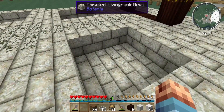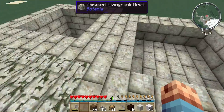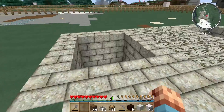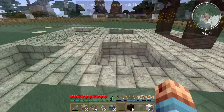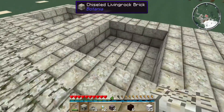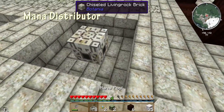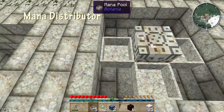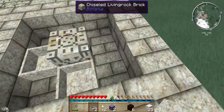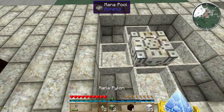We're going to put some of those in there in a second. There's actually going to be two cells for the battery. We're going to need the mana spreaders down there — we're going to need those in a minute — and the mana pools. So you'll have four mana pools.